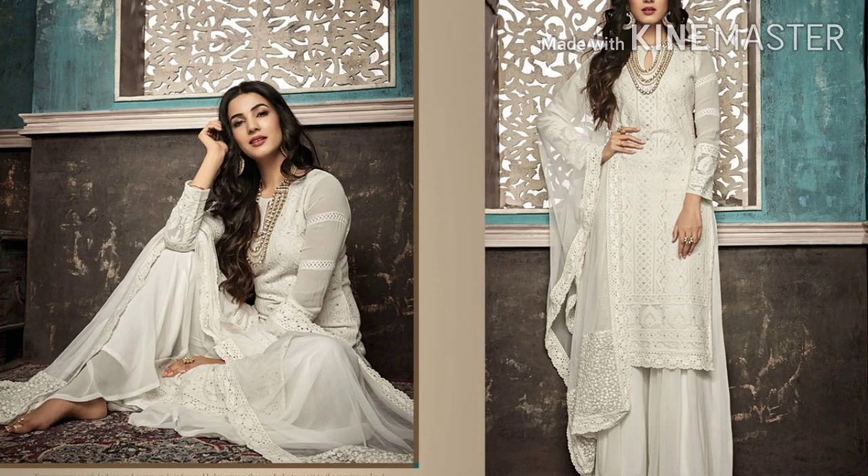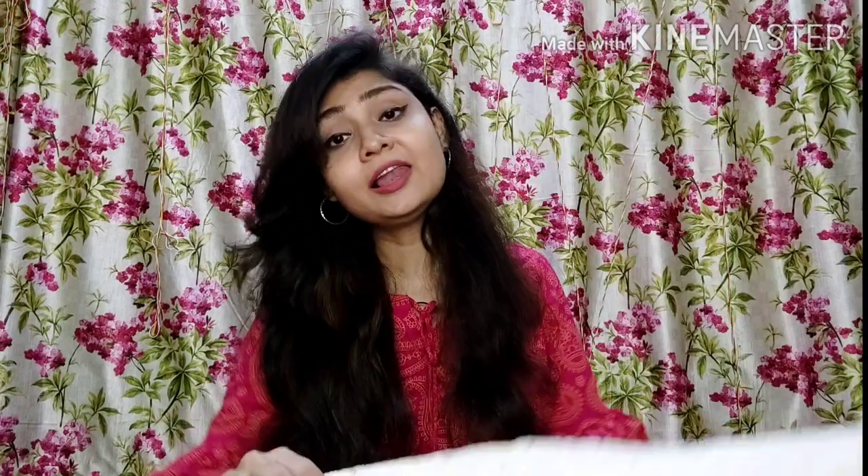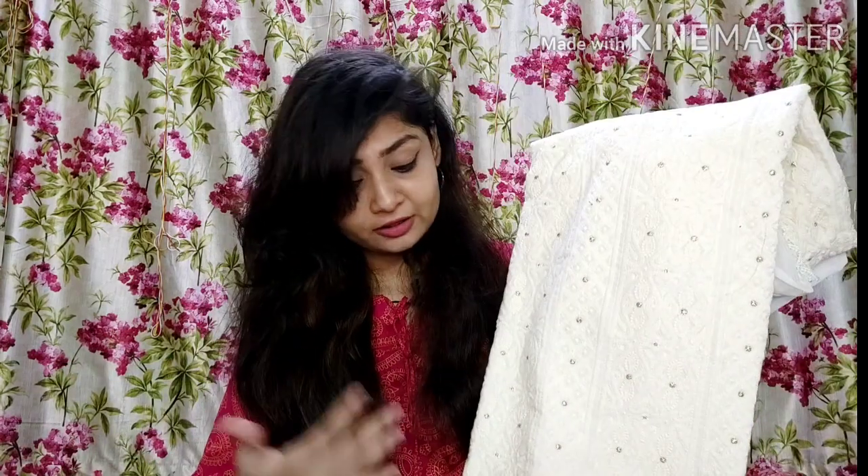Next I will show you a very beautiful white color suit set — a self-embroidered design. It is a little difficult to show white on camera, but I always try my best. Last week in the Josh India video I also showed you a maroon color, and today I am showing you in white. Actually it is not exactly white — you can say cream color, or off-white or cream color.